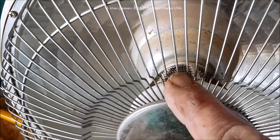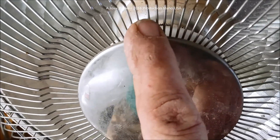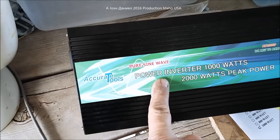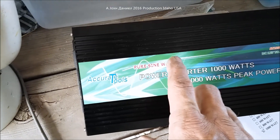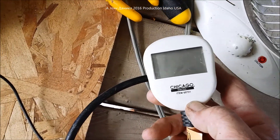We have the resistive heater again — 400 watt and 800 watt settings. This one actually went up to 650 watts against the 800 watt load. That's due to the battery not being as powerful as multiple batteries, and the fact that this is just a cheaper inverter.